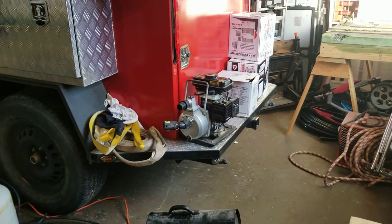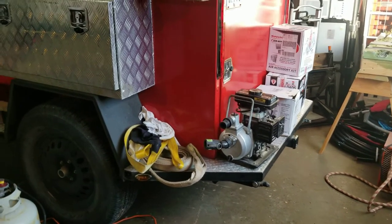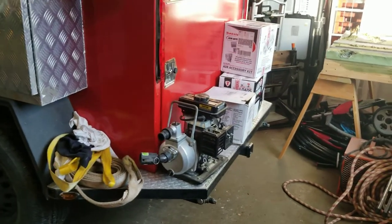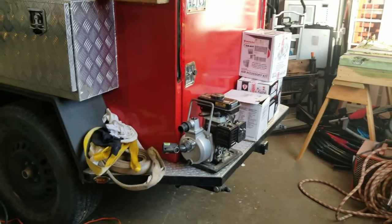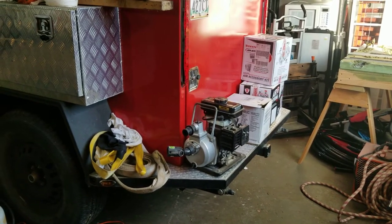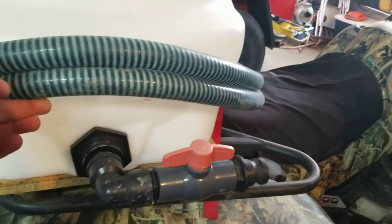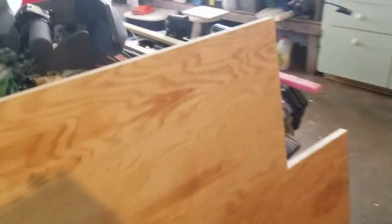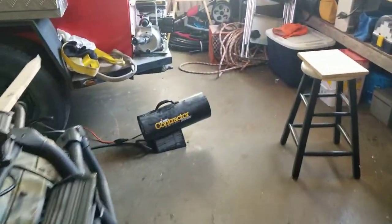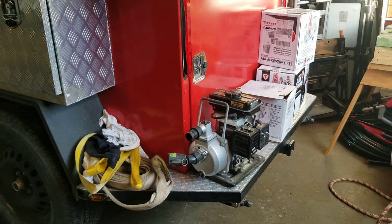Eventually I want to replace this Princess Auto pump with the Honda equivalent — I think it's called the WX10 — but it's about $600 to $700 Canadian. It's still a one-inch pump; I can't really go bigger because an inch-and-a-half pump won't fit. The bulkhead fitting has to go on a flat surface and that's about as flat as I can get on this tank.